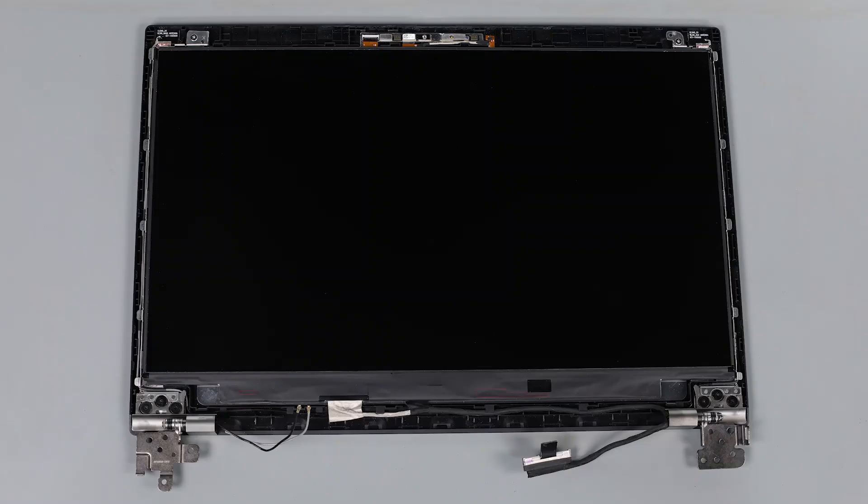If you're unaware whether or not a system you're working on has LCD tape, the easiest way to check is to look for small black tabs protruding out from under the LCD near the hinges on the bottom of the LCD panel or at the top of the panel. These tabs are here to give you access to the tape for removal. You'll want to take note of where these tabs are located because they will need to be arranged in the same way when you replace the tape.